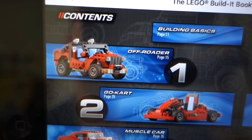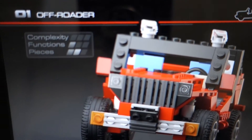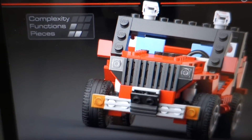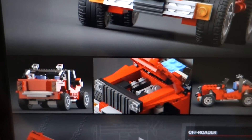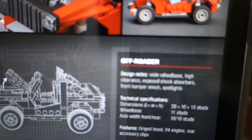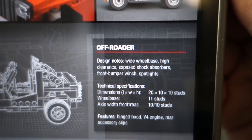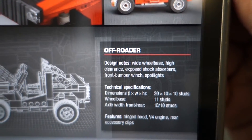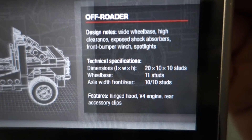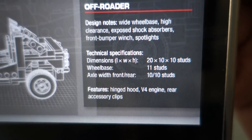This is the off-roader. Before I show you the completed model, here are the stats: zero out of three for complexity, one out of three for functions, and two out of three for pieces. The design notes mention wide wheelbase, high clearance, exposed shock absorbers, front bumper winch, spotlights, hinged hood, V4 engine, and rear accessory clips.